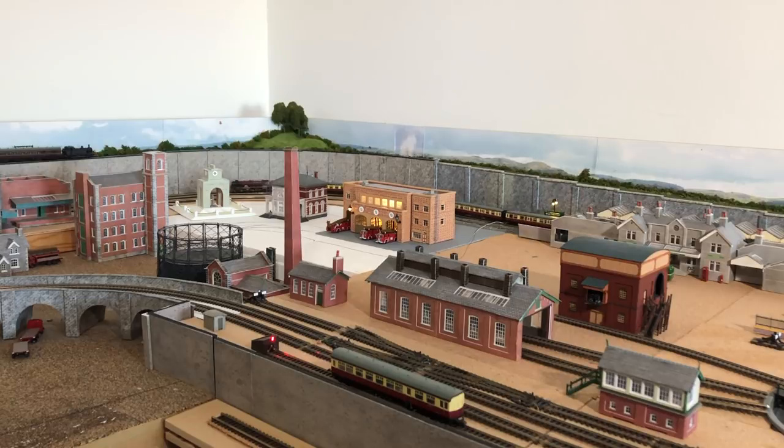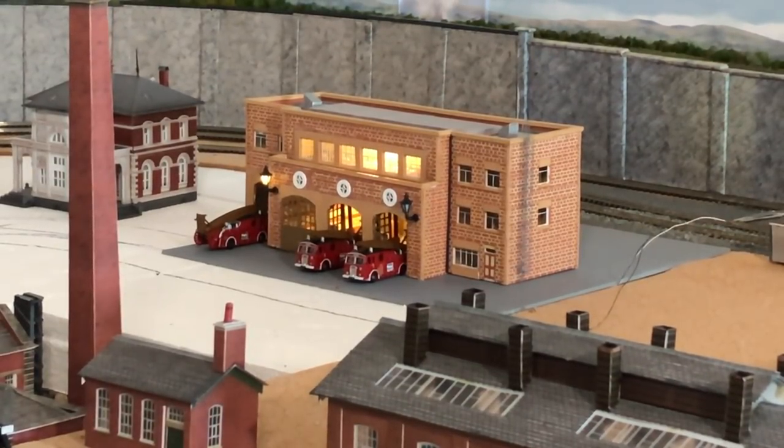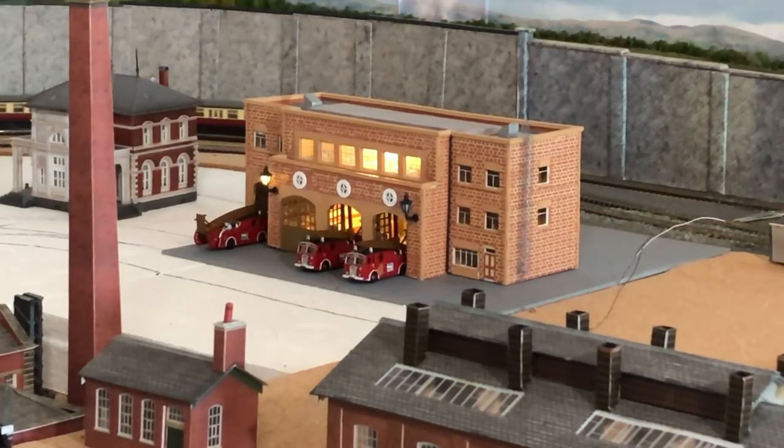Here we are with the fire station completed and sitting on the layout. The lights are all on bar one — on the right hand side, one of the front lamps just won't work. It's definitely not working; I've cut the wires off and tried again, and it's definitely a problem with the lamp because when I try to connect it up, other lights on the layout dim. So I've ordered a replacement. And of course, because of the way I've built this, it will be a very easy matter to lift the thing off its base, replace that lamp, and get it all back down again without too much major work.